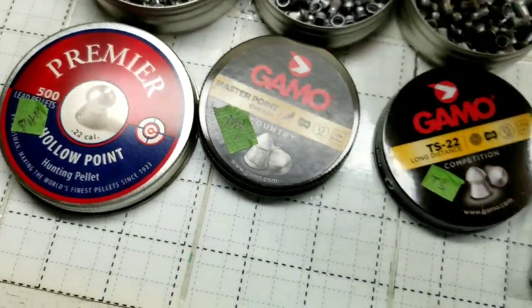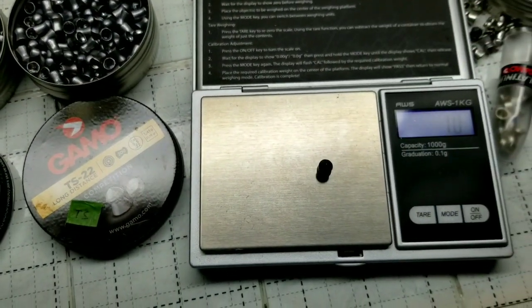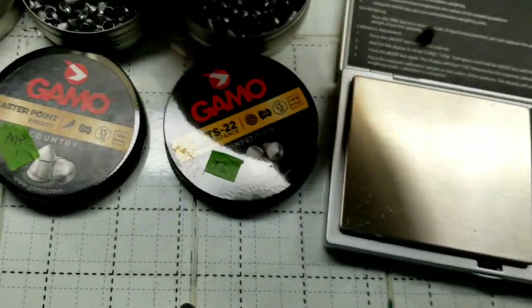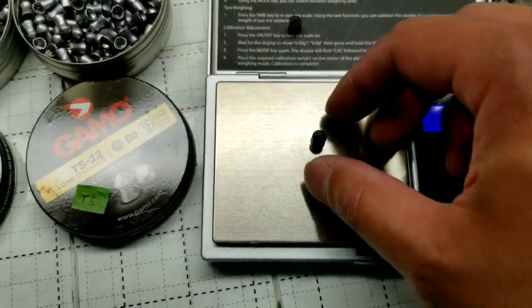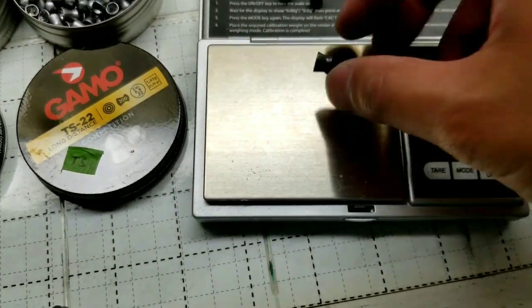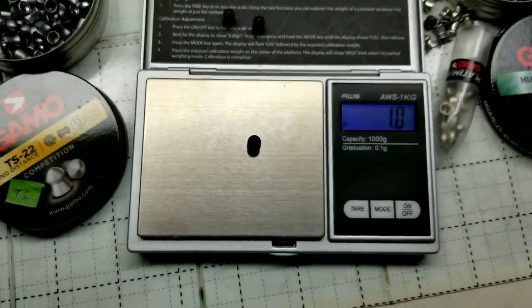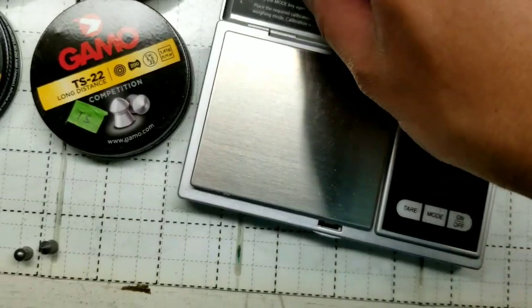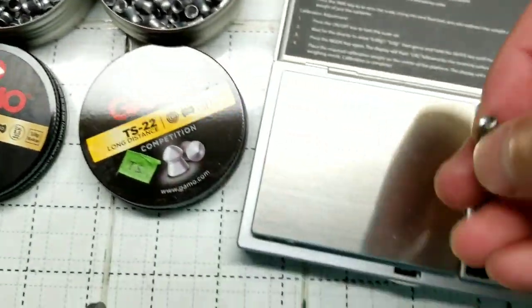The next one is the Master Point. These are kind of similar to the others, but consistently 1 gram in weight. The Master Point is actually 15.43 grains. Gamo is actually quite consistent with the weight of these pellets, which is pretty cool. The next one is the TS-22.